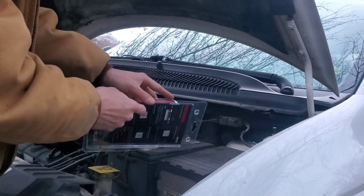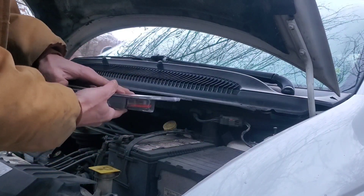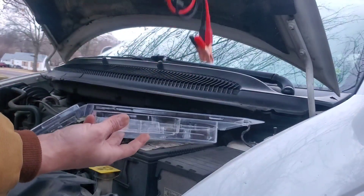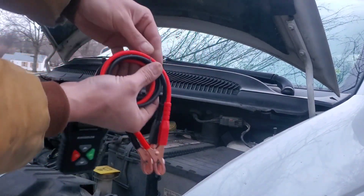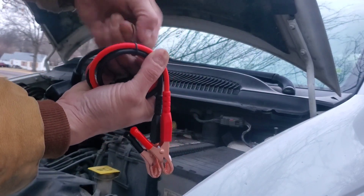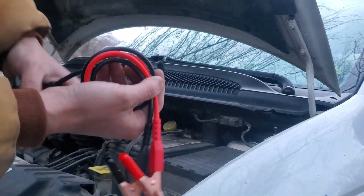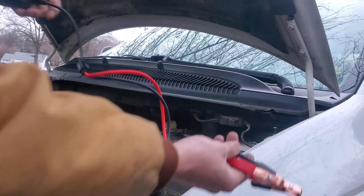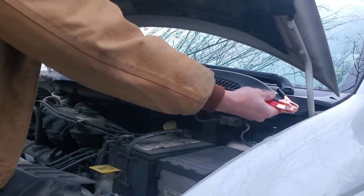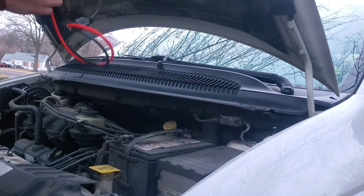Going to get this out of the package. Taking this off and setting that to the side. Getting the little twisty tie off. Oh yeah, definitely like that quite a bit. These cables are every bit of two, two and a half feet long. I like that quite a bit.